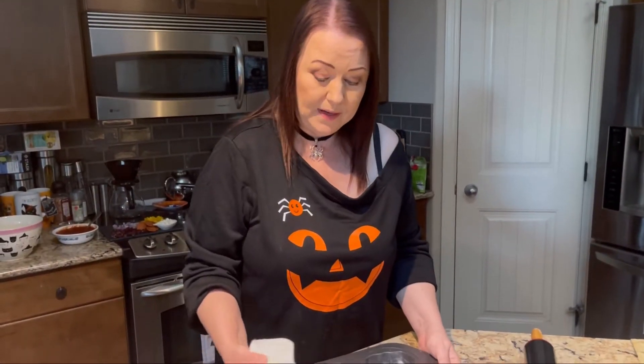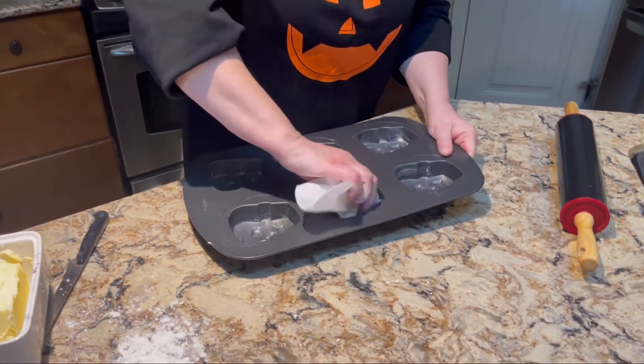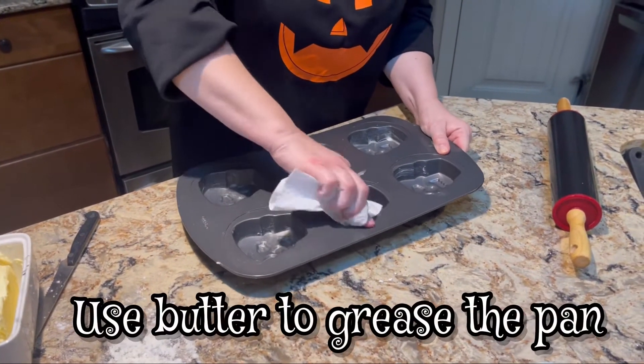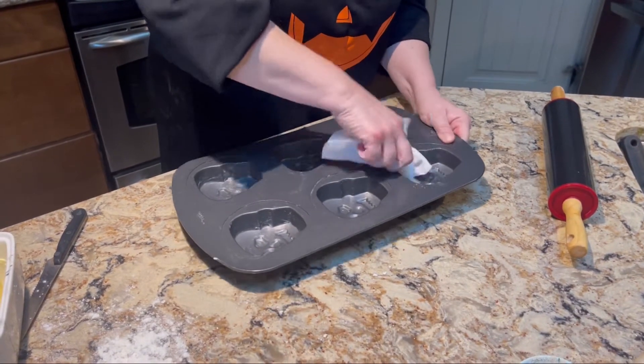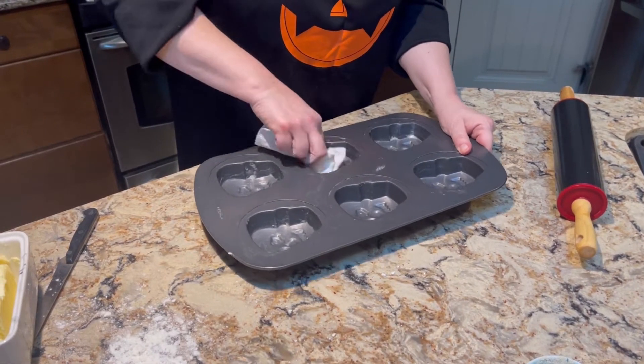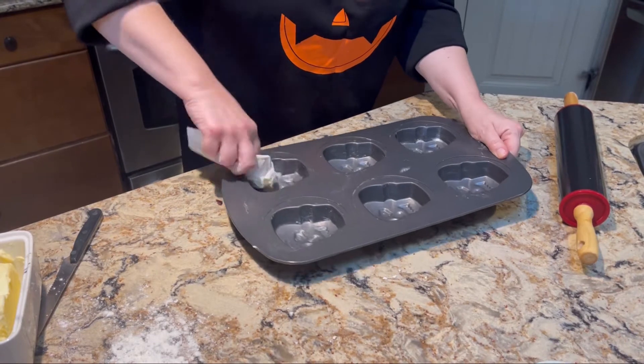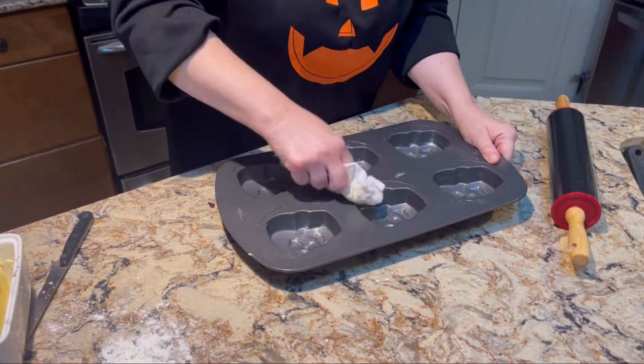The dough is almost ready, so we're going to get the pan ready right now. It's best to use butter to grease the pan, not cooking spray — I've heard that cooking spray does not work as well. Make sure that all edges are buttered; we don't want anything sticking in the pan and making a mess.